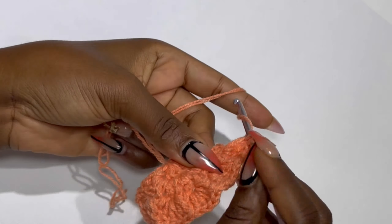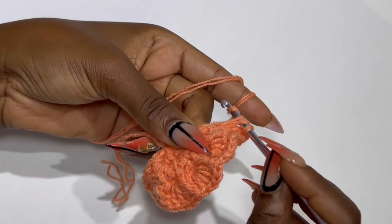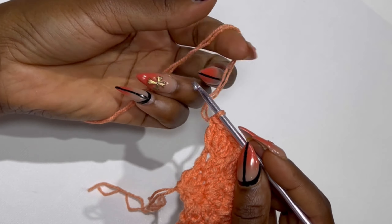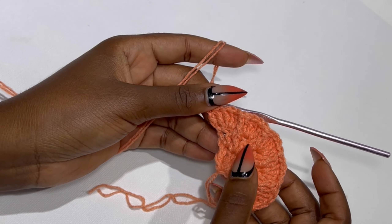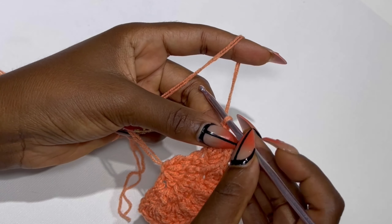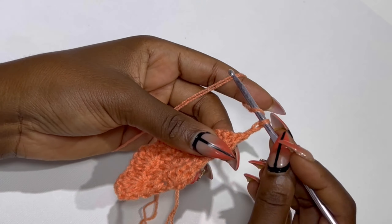After your last four double crochets, in the very last stitch remaining you are going to make your double crochet to complete it. Just as we started with a double crochet at the beginning, we will end with a double crochet. So this is what you should have. Now row four — you are going to chain two and turn your work.